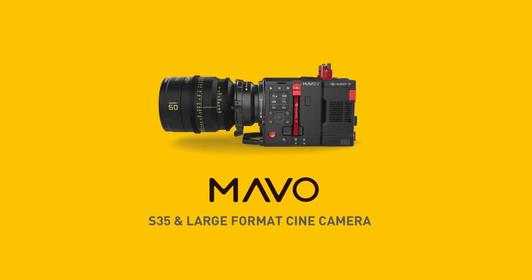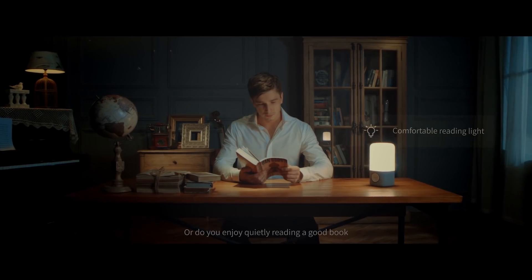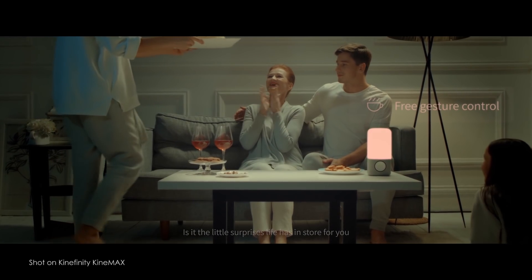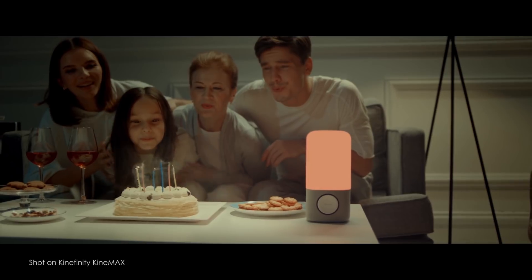Our top news this week. Chinese camera maker Kinefinity has announced a brand new camera called Marvo. The Marvo LF has a brand new full-frame CMOS sensor capable of 6K up to 66 frames per second, as well as 4K at 100 frames per second in either Cinema DNG RAW or ProRes.